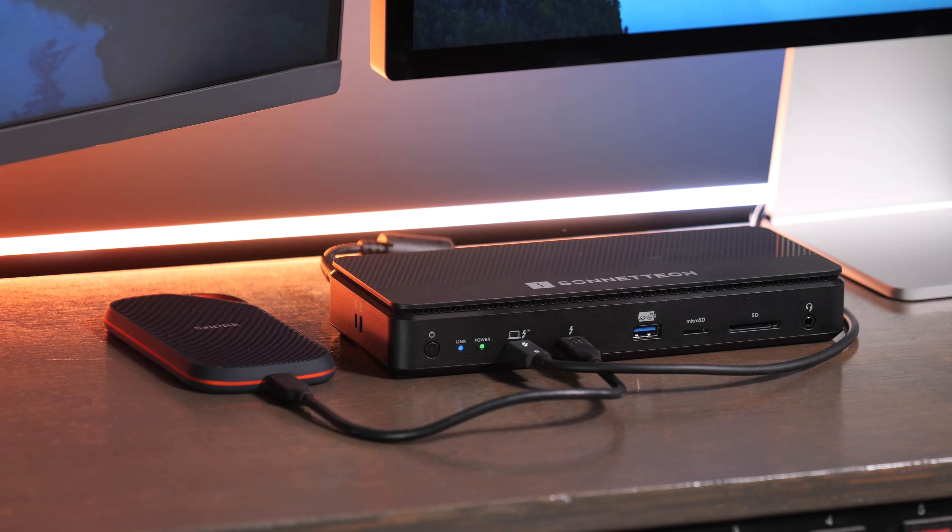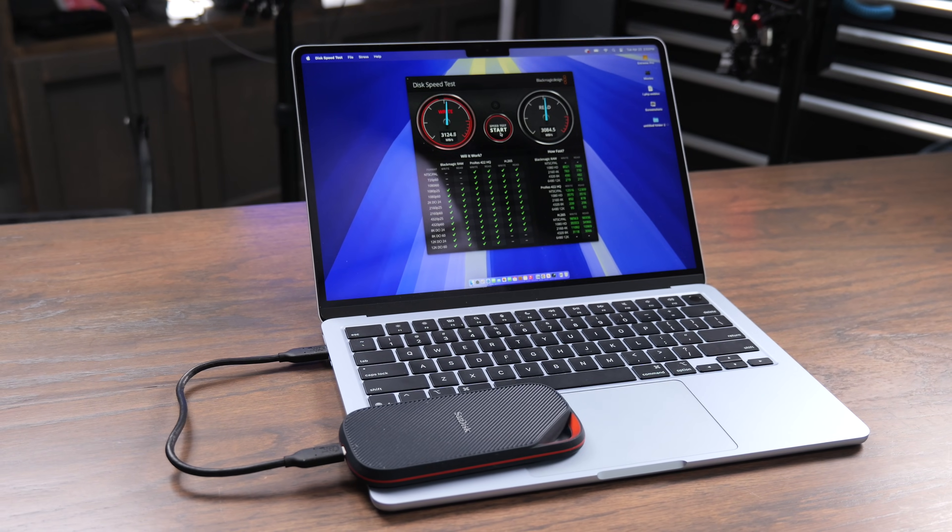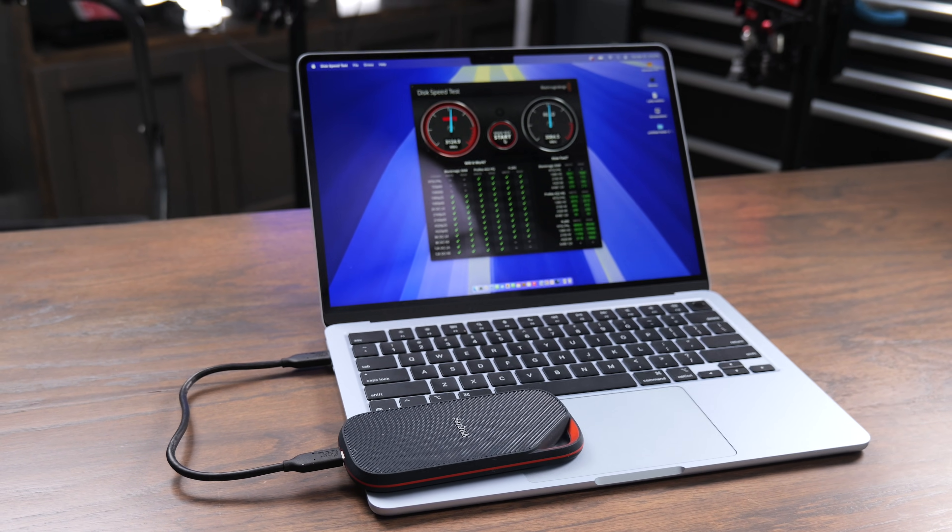So in this video we're going to do some speed tests with different computers — USB, Thunderbolt 4, and Thunderbolt 5 computers — so that you can know the speeds to expect with this, depending on the device you get.